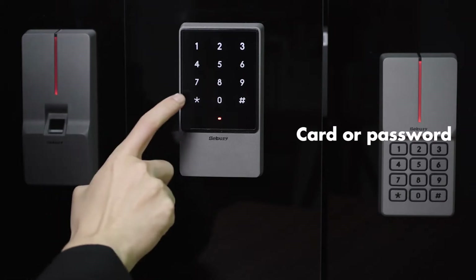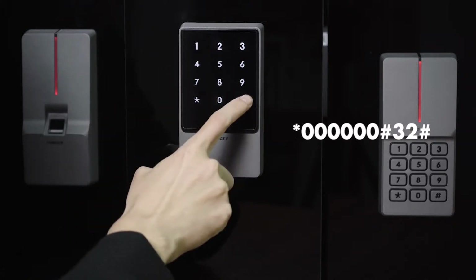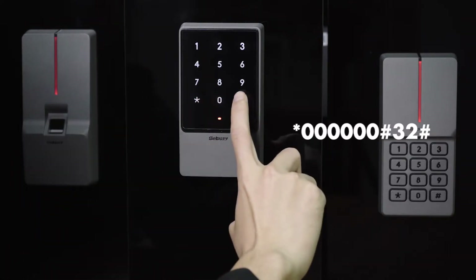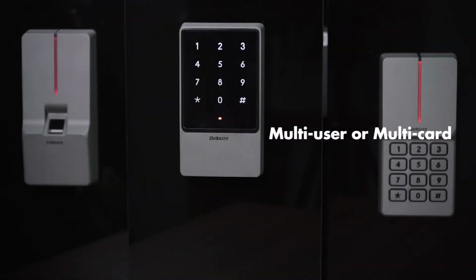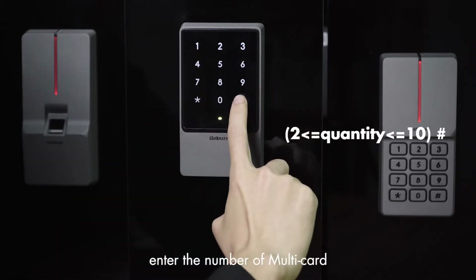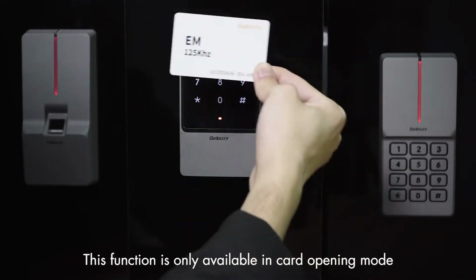Third, card or password: star key, 6-0, pound key, 3-2, pound key. Fourth, multi-card: star key, 6-0, pound key, 6-0, pound key, 2-6, enter the number of multi-card. The number of cards should range from 2 to 10. Please note, this function is only available in card opening mode.